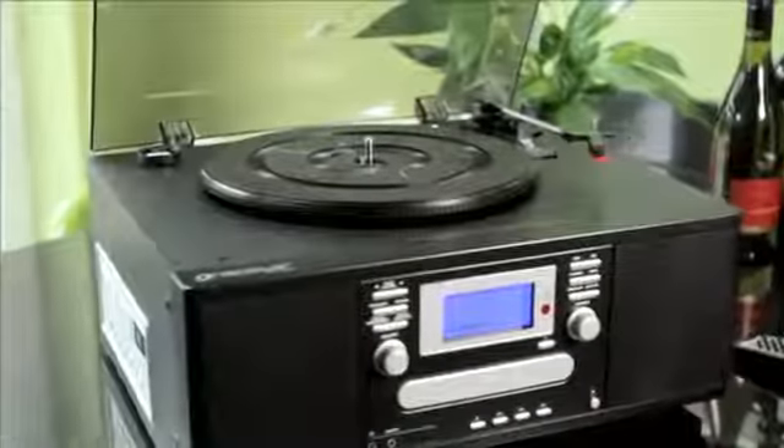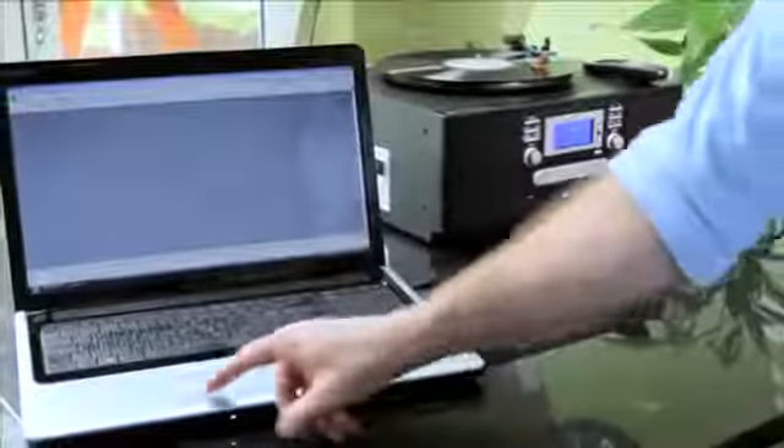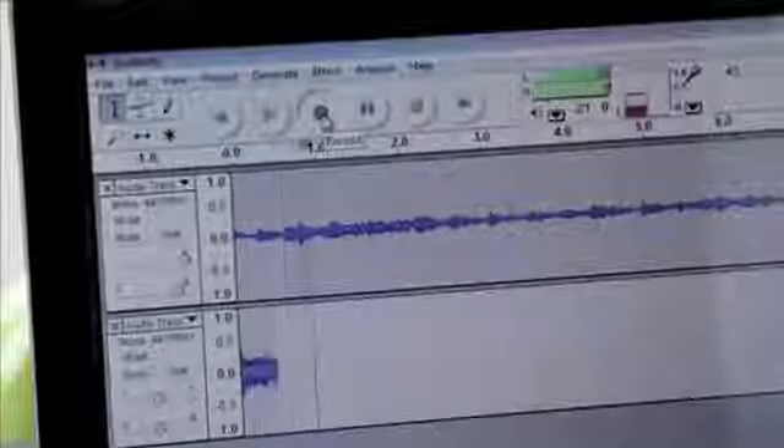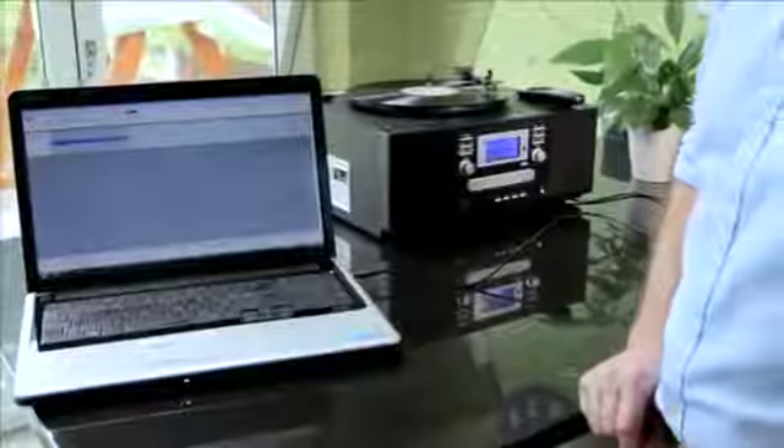Measuring a compact 17 inches by 14.5 by just 9 high, it'll fit right in wherever you want it. And if you want to transfer your music collection to PC for safe storage, Neostar also includes a USB computer lead and free Audacity editing software, which is quick and so easy to use.